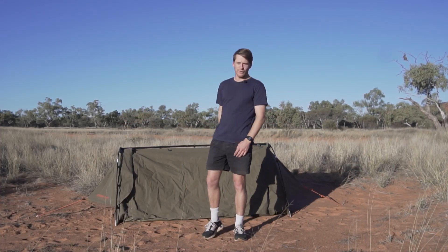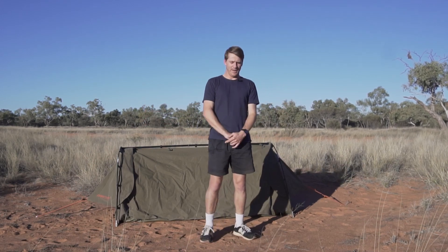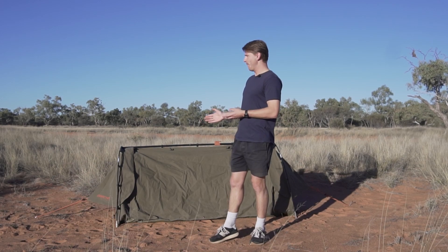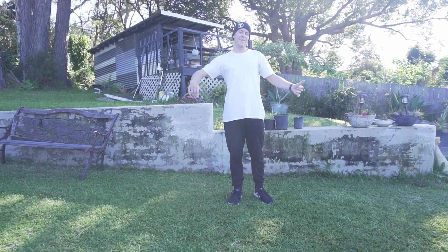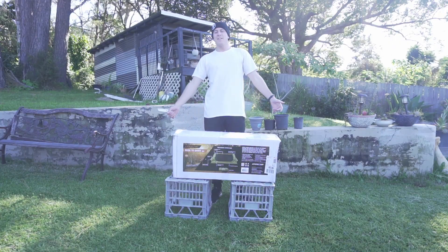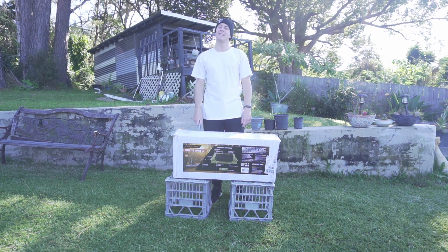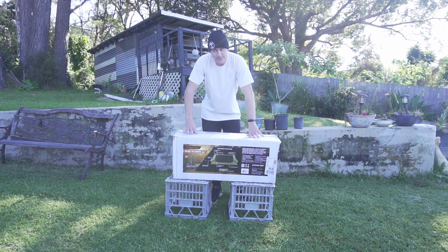This is the Darche Duster Dawn swag, and this is not sponsored by Darche at all — just a bit of an intro. I've had this thing for about a year now. Time for some new gear. I bought a new swag — I'm upgrading from the King's Quickie. It's a great swag, but it's time for something new. I've bought the Darche single Duster Dawn.